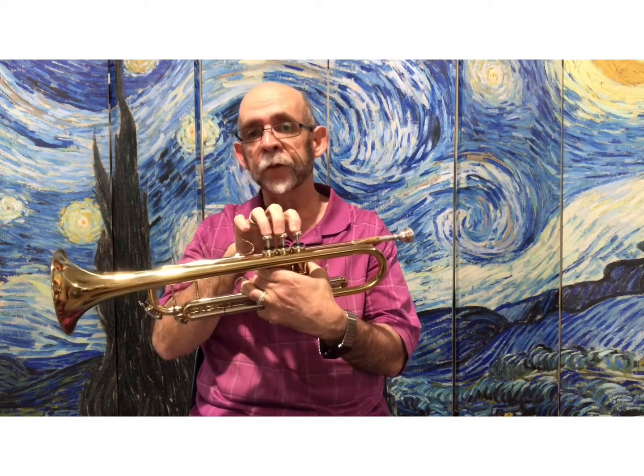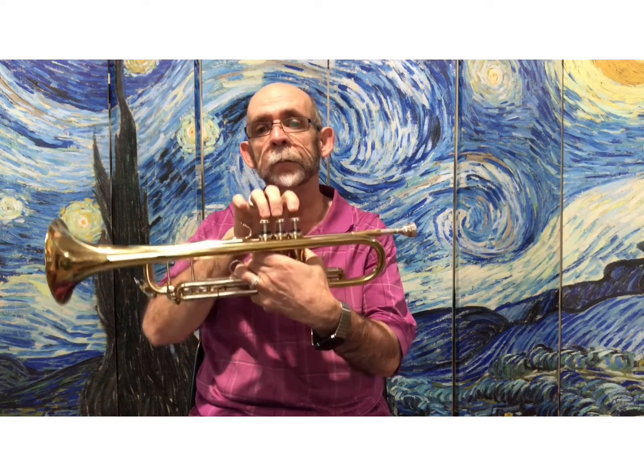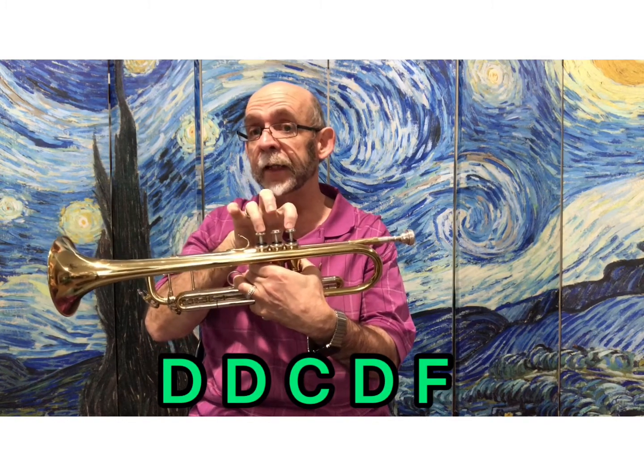in the second half of the song you'll do that pattern twice without stopping, but then change direction: F, F, D, C, F, F, D, C, D, D, C, D, F.